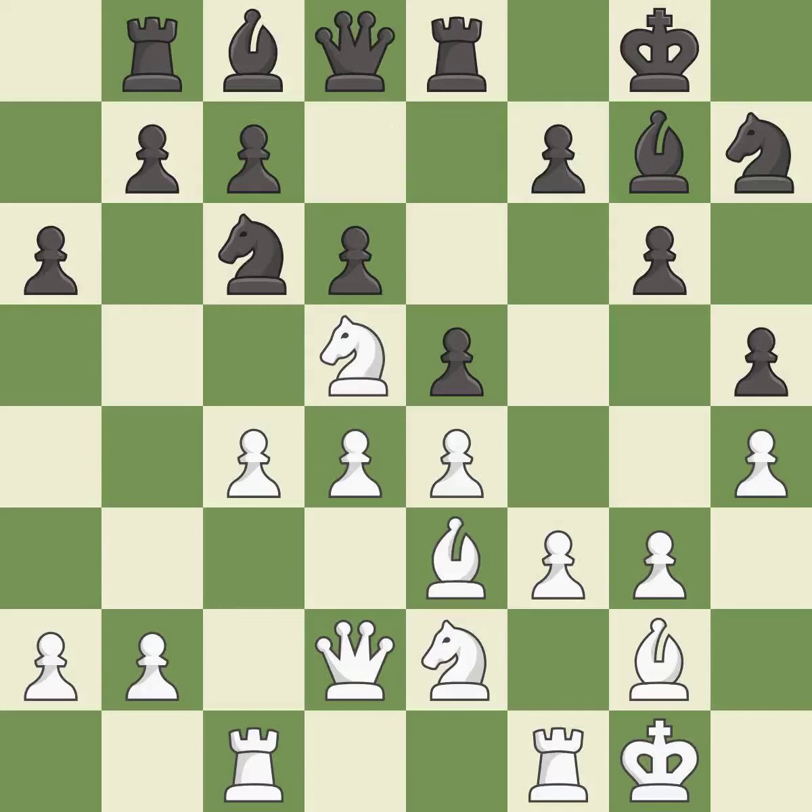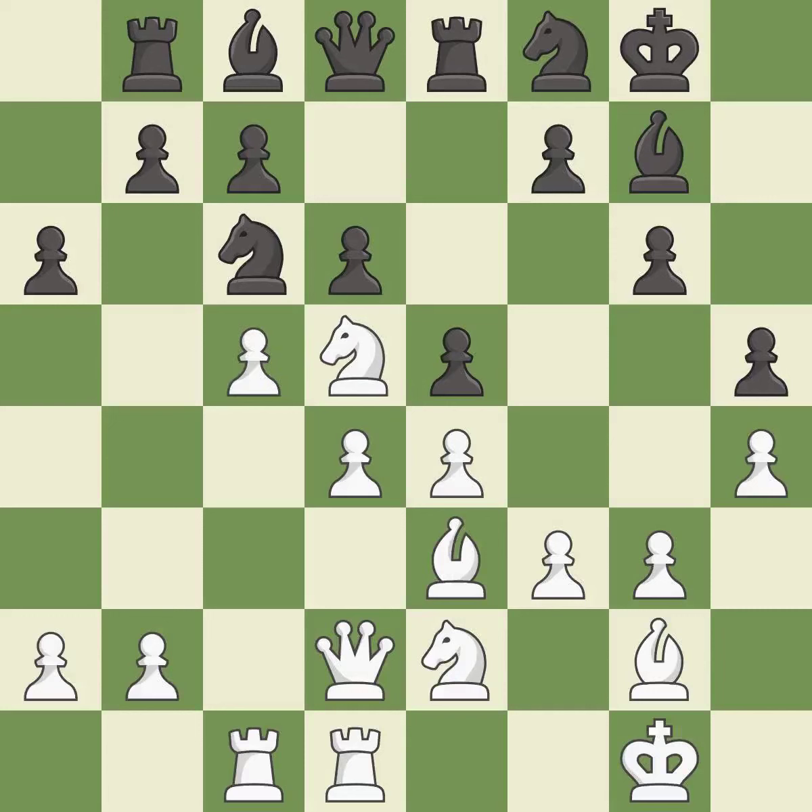A solid choice; it is excellent. This is a fair move; it is good. The game was close to balanced, but now black is worse — it is a mistake. White had an advantage, but now the game is close to equal — it is a miss. The game was close to equal, but now white has the advantage; it is an inaccuracy.